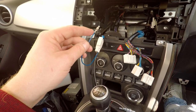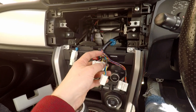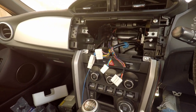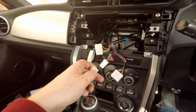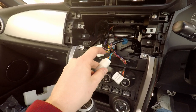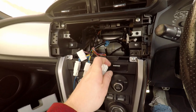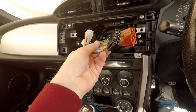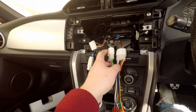Looking at the other connectors, we've got these three here. One isn't used, so we can ignore that. Then we take our ISO connectors — there's only one way they can fit because of the clips. That's one connected, and that's two. Those go into the back of your aftermarket head unit. Links to all these cables are in the description below.